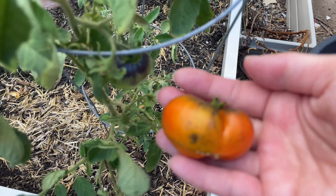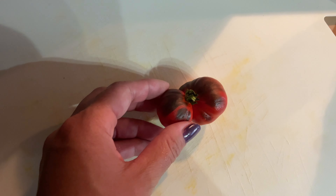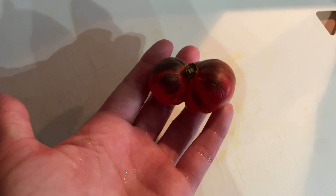I didn't get that many last year so my memory is a little foggy on the flavor. It is two days later and it definitely looks a lot more red and ripe now, so I'm going to go ahead and cut it open.